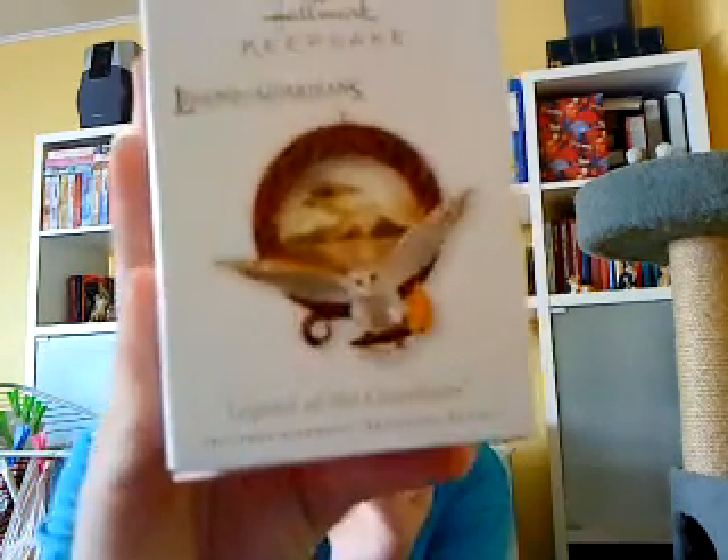Hello there YouTube, this is me Silverwood Sun again, and today I'm doing another review. I'm having my face in this video, and this is the first time I'm doing a review with my face, so kind of a big step. The item I'm going to review is this one.